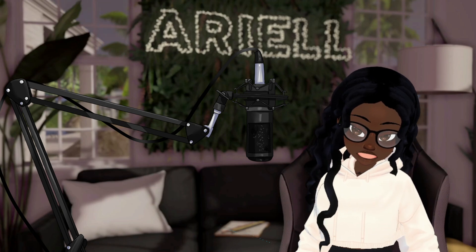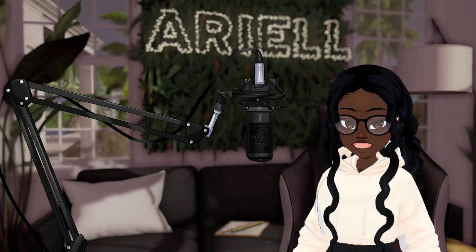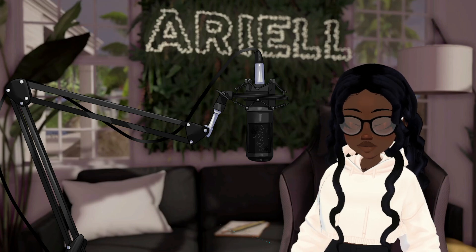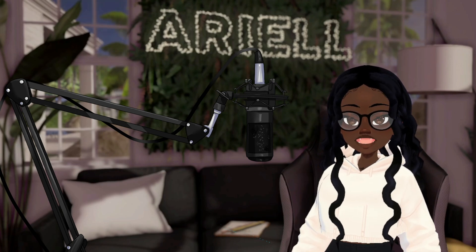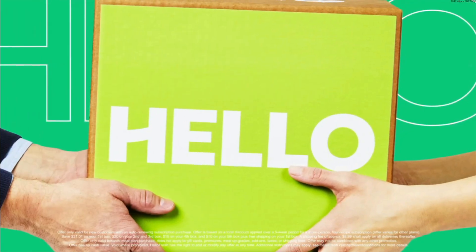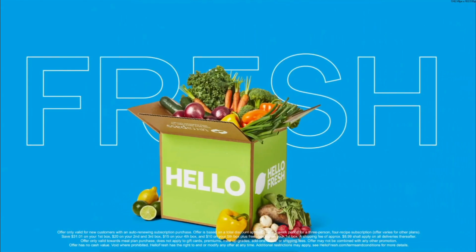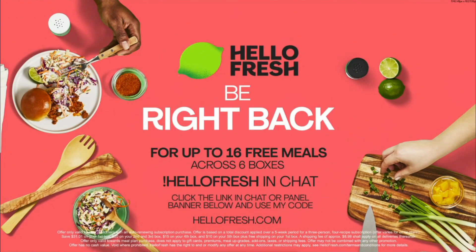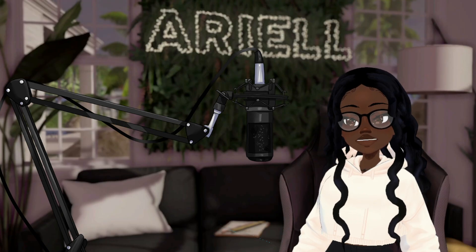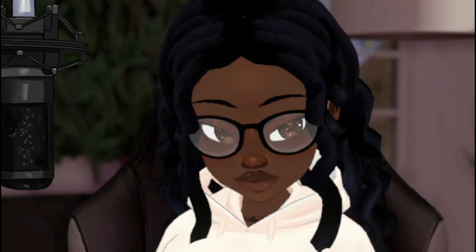Y'all, we only have four more days until we have to complete our goal of 50 and so far we only have three. Y'all don't have to buy but it would be greatly appreciated. Just make sure that you use the link or the code in the description box below to get your 16 free meals across six boxes. That is a huge discount. This is only for first-time users, so if you've ever wanted to try it and you never have, try it out now. Use my code right now, please. Love you.